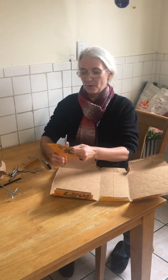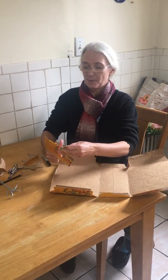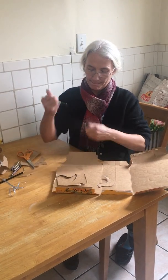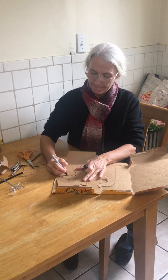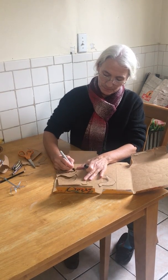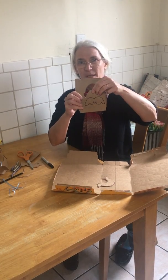Once my bird was cut out, I wanted to give it a wing. So I cut my wings from a separate piece of cardboard. I made it look a little bit like a mustache.